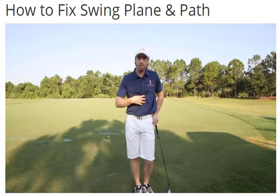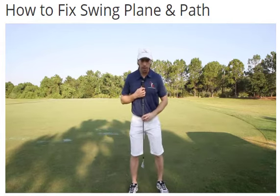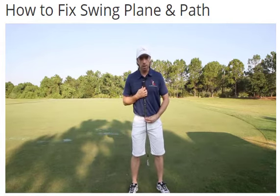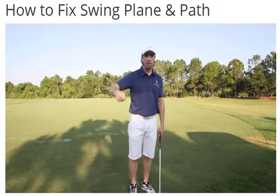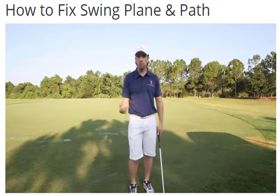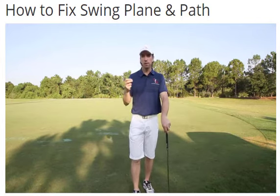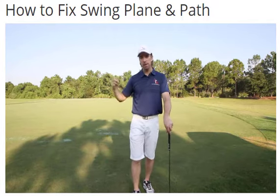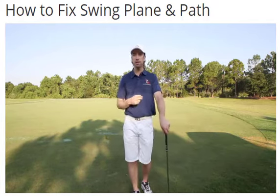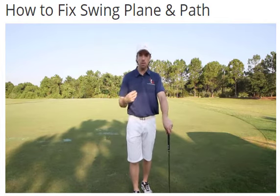How you set up to the ball will determine swing plane and path. Your spine angle will determine swing plane and path. Your force of movement — if you're moving from the wrong side of the body at the wrong time in the swing — will change your swing plane and path. Notice I didn't talk once about the club. The club and the path and plane it's traveling on is nothing more than a result of how you move your body and in what sequence you move your body.